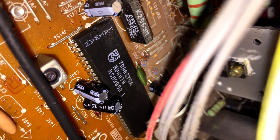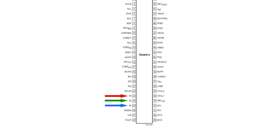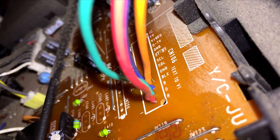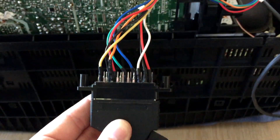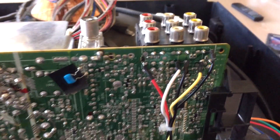Looking at the video processor, we see it's a Philips TDA8375A, and checking the datasheet for this IC shows it does indeed have RGB inputs. Even better is that we have an unpopulated connector here at CN106, which I've just quickly wired up for testing, and this is where I ran into my first problem.